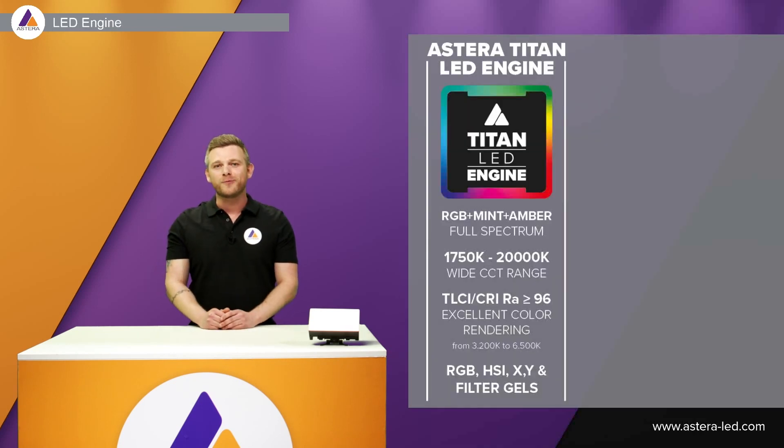Charging time from 0% up to 100% is done in only three hours. The Hydra Panel is built with our famous Titan LED engine, which means RGB, mint, and amber.